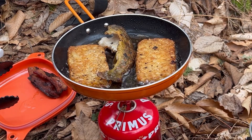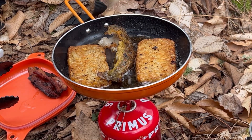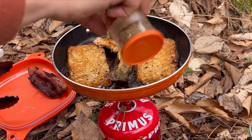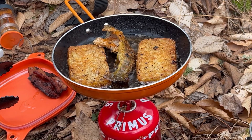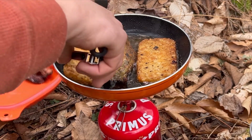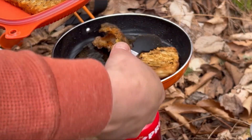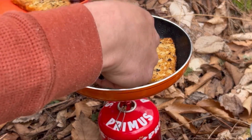Our fish is about done. I forgot to put some seasoning on it — not that I need it, but I like a little on it. I think we're ready. I'm going to pull that off of there. I've got my hash browns here — they look pretty good. Got our trout done there.